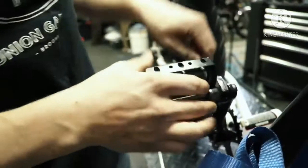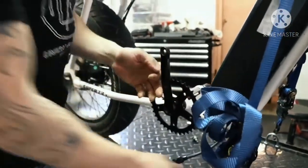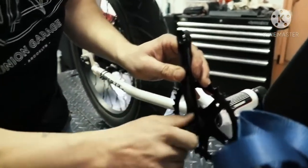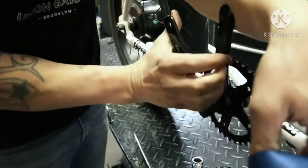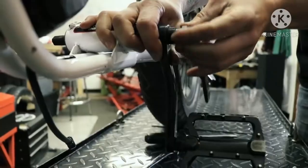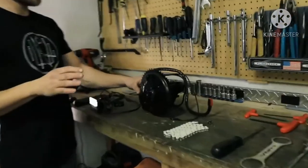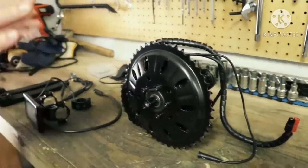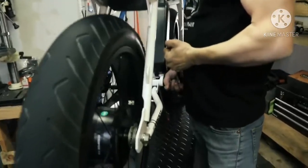I didn't care much about specs since I was more interested in how the bike looked. It was clear from the beginning that I would put more juice on this bike. My goal was to customize it to be faster than the 2018 original model while spending less money. While waiting to receive my bike, I did some research and ended up purchasing a BBSHD mid-drive 1000 watt motor by Luna Cycle, including a 52 volt battery.